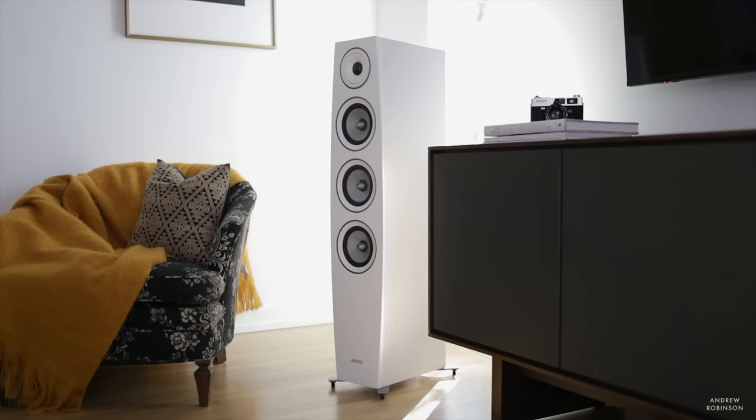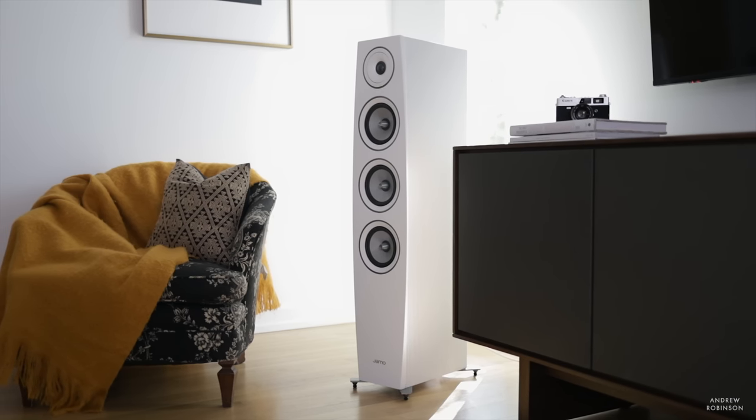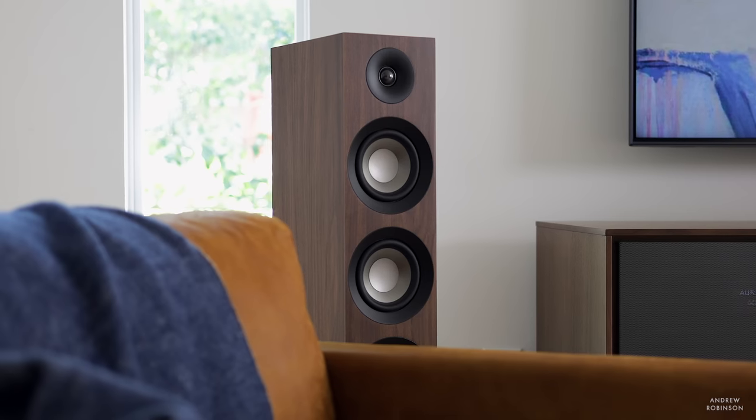I'm sure some of you are wondering how the S809 compares to Yamo's own C97 Mark II, which we've talked about on this channel and are owners of. The C97 Mark II is the better loudspeaker, and I do think it is worth the extra money to upgrade to it if you can find a pair, because they continue to be elusive. The C97 Mark II is just more detailed and more controlled throughout, not to mention it has better bass response in direct comparison to the 809.